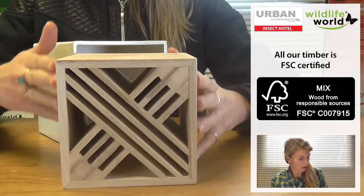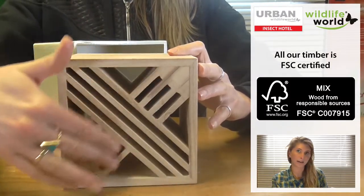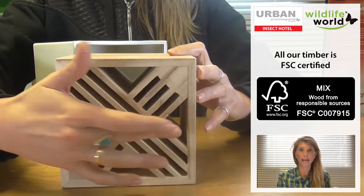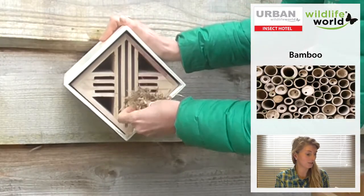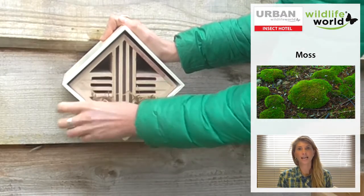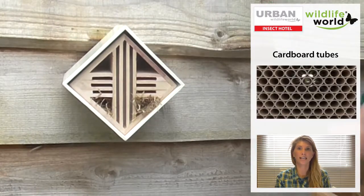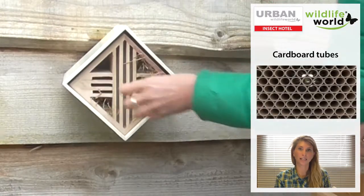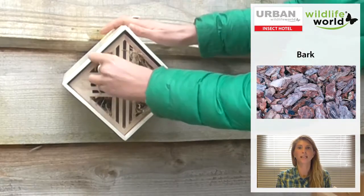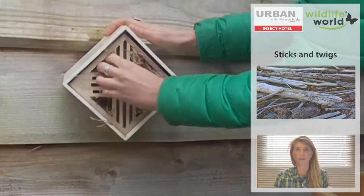You can see here you've got the slats, and that's where the lacewings will go. Then you have some internal chambers that are currently empty, but you may like to fill these with nesting material yourself. It's a really nice activity to do with children — you can use things like hay, leaves, or perhaps some twigs, as long as the material is dry. Try different materials in each of the four corner chambers and see which ones are most effective, which is a really nice activity to do with young people.